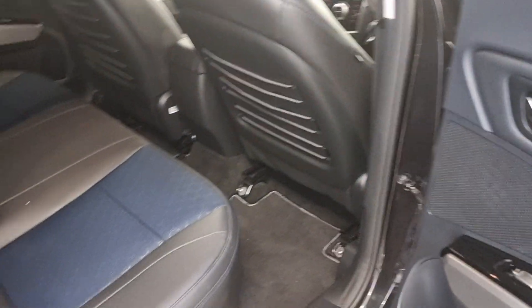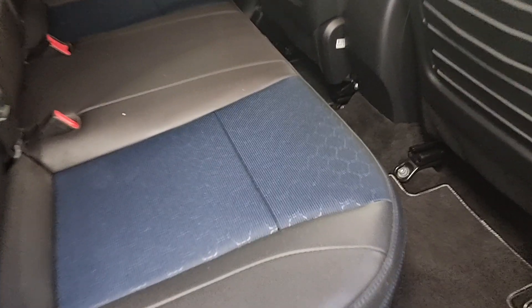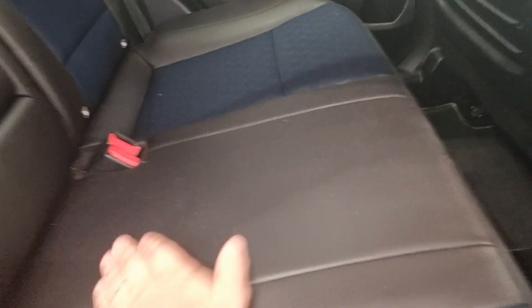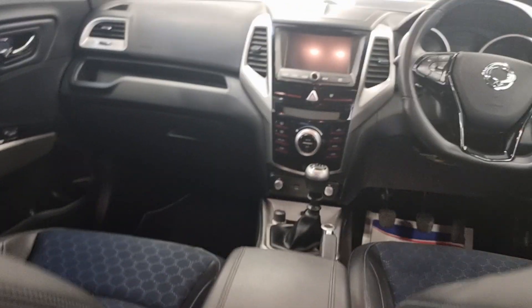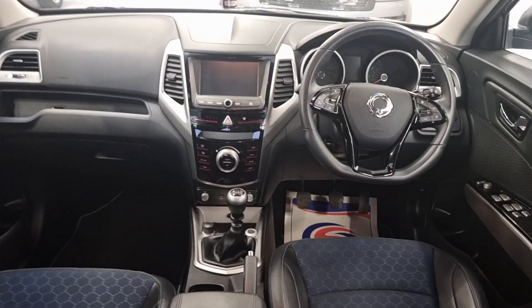Coming onto the rear seats — these seats don't really look like they've been sat in. It is going to get another clean as well, just so you know. They have started the clean but I just wanted to get this video over to you. The front seats are in very good condition.